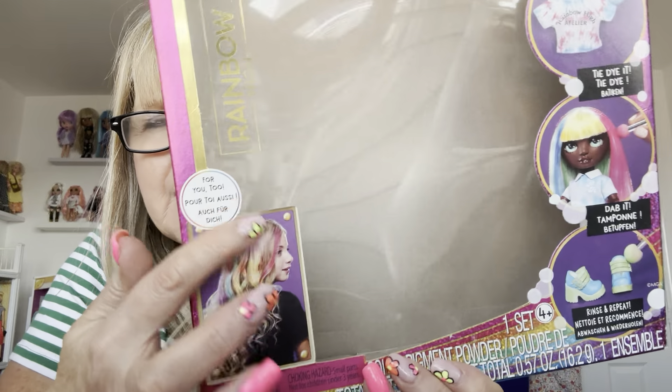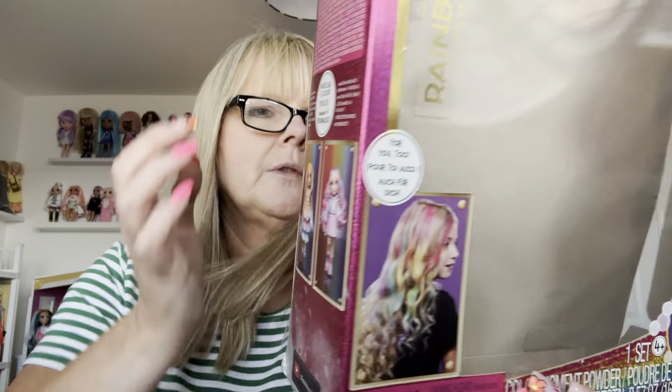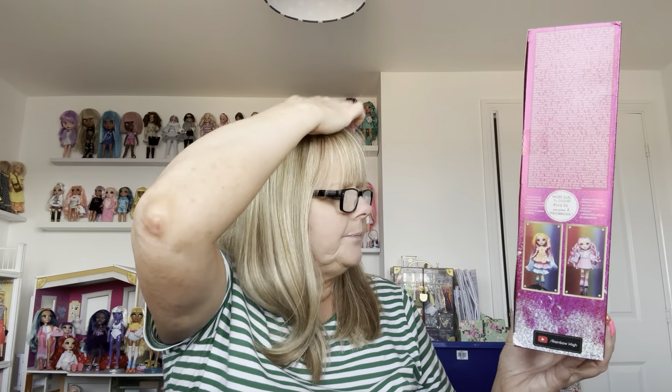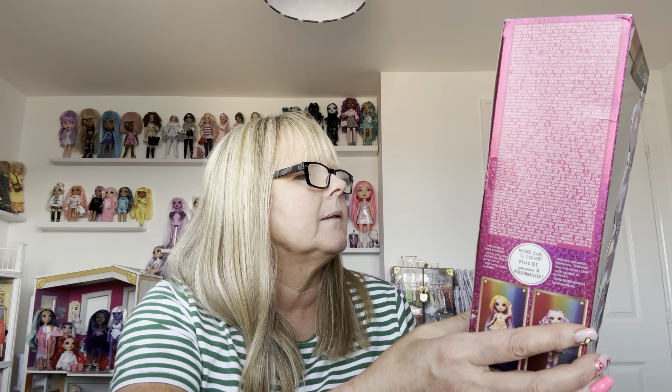Let's have a look at her first. The other thing you can do with this doll is use the paints in your own hair - children are going to love doing that. It says on the back: 'It's your time to tie-dye, design your very own Rainbow High doll again and again.' I think there's a bit more to it than the colour and create doll - this is the watercolour and create. You can dip it, tie-dye it, dab it, rinse and repeat.